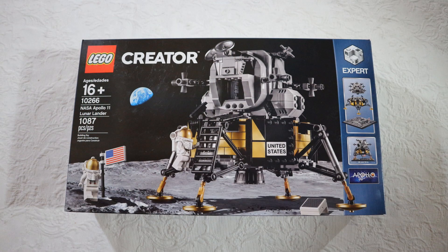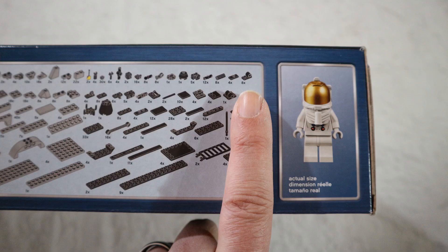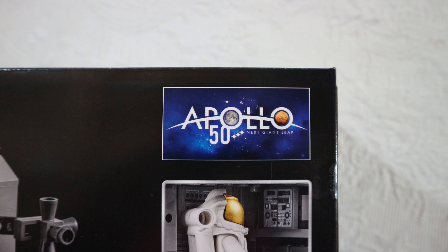Let's take a minute to look at the box in detail. This is the front of the box and this is the back. I took pictures of different parts of the cover. We see here the actual size of one of the two astronauts. There are two in the kit because the third one, Michael Collins, was in the command module — he never landed on the moon. Look at what LEGO did with the Apollo logo: they put the moon, but also Mars, and they say 'the next giant leap.' Interesting what LEGO did here.